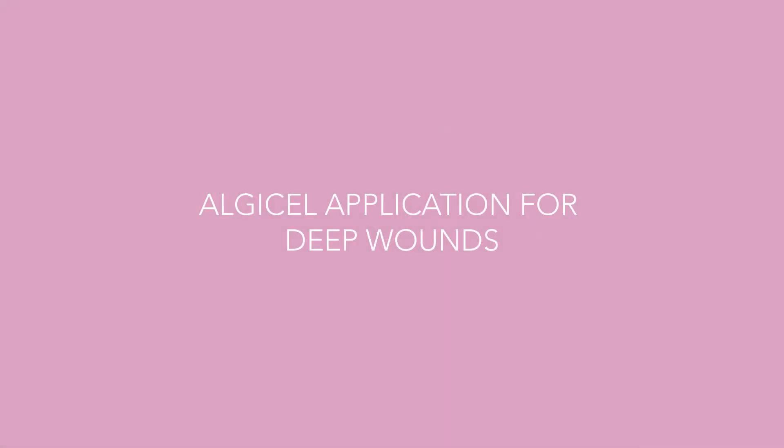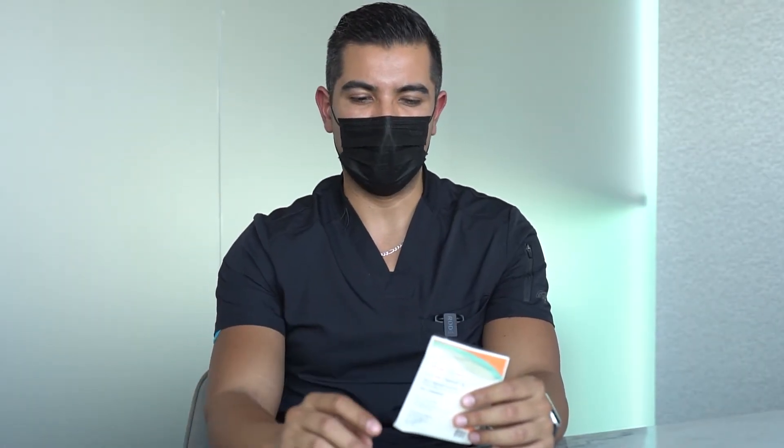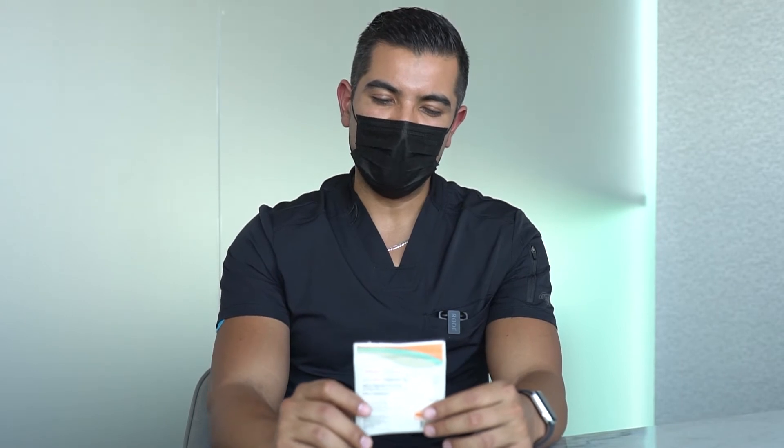What do I need to do when I have an open incision? We have a special medicine — it's a cotton material. The cotton contains silver and calcium. You need to put this cotton in the incision for approximately five days.